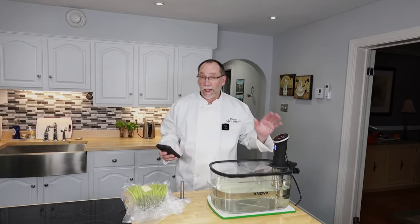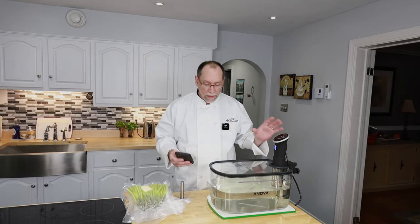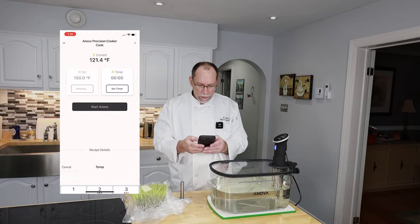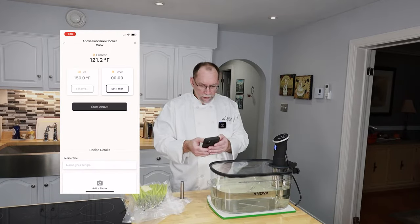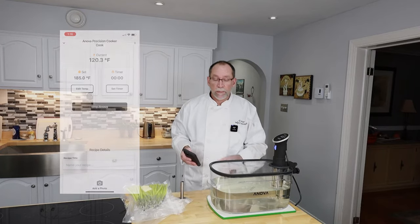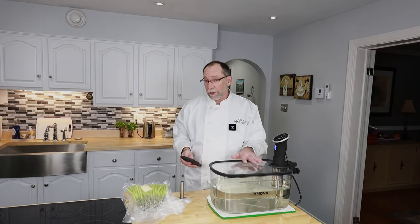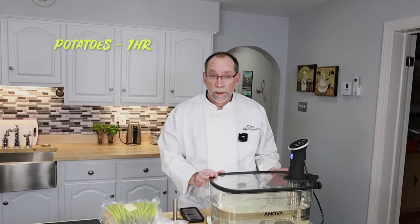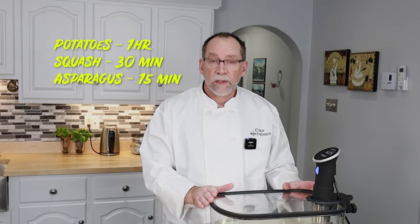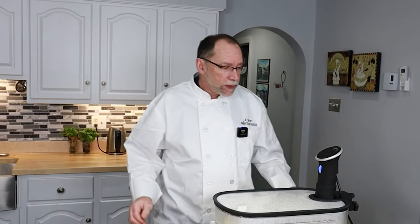We're going to plug it in. One of the beauties I like about this ANOVA sous vide machine is it's wifi — so I hook it up to my phone. What I want to do is set my temperature to 185 degrees Fahrenheit and start it. It'll tell me on my phone when the temperature is ready and I can start the timer. I'm going to start with my potatoes — they take an hour to cook. 30 minutes later I'll add the squash, and then 15 minutes after that, I'll add the asparagus. I'm almost up to temperature — about 183, looking for 185.